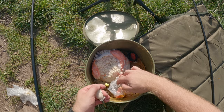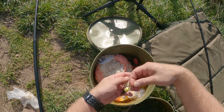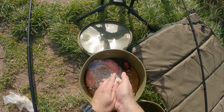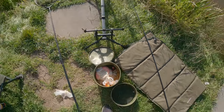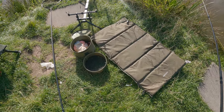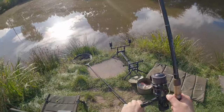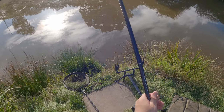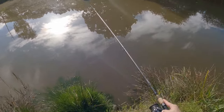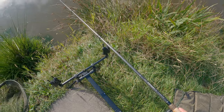I'm just squeezing this flake onto the method feeder tight, then I'm going to fold the hook link back over itself and put it in the middle of the feeder, then squeeze some more bread flake around that so that when it lands in the water it's not going to get tangled up. It'll probably break off the method feeder on the way down to the bottom, which is fine. I'm just going to underarm this out and try to get it tight up to that aerator. Just open the bail arm - there we go, that's close enough. I don't want it too tight to the aerator, otherwise there's a chance of a fish bolting around it.